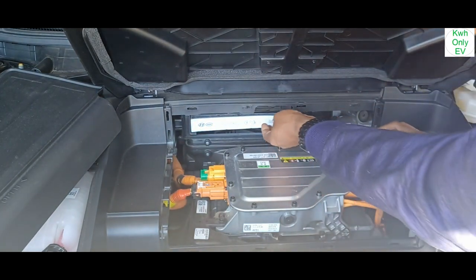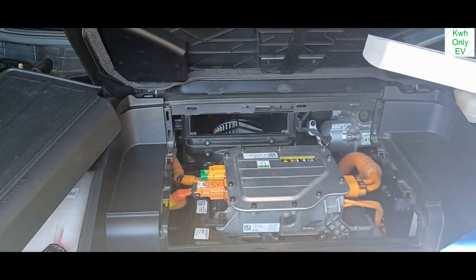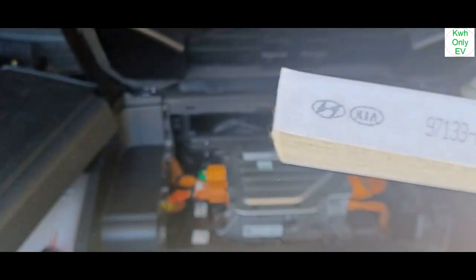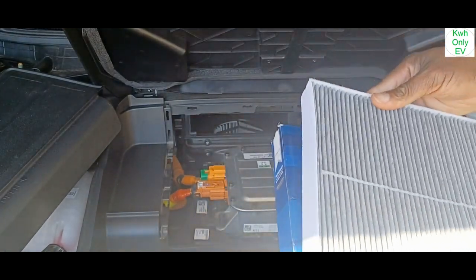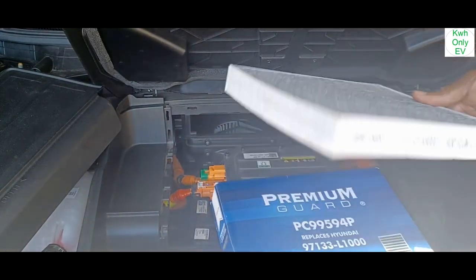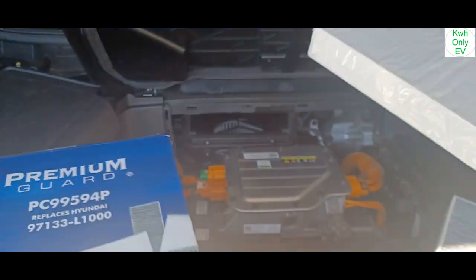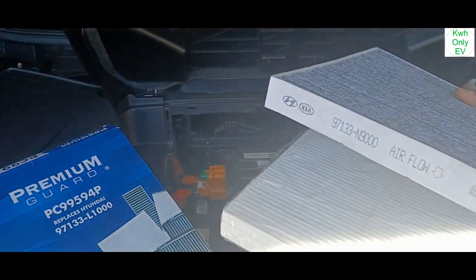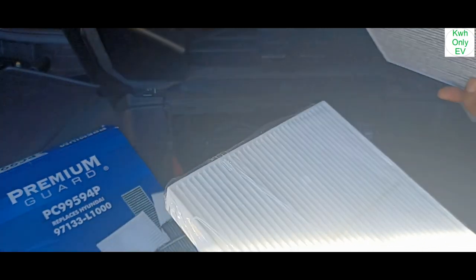Here is the filter. You can see the part number right here — if you want to get this from the dealer, that's the part number you need. But this one I got from Amazon is compatible with it. As you can see it is compatible — it feels a bit lighter compared to the original.